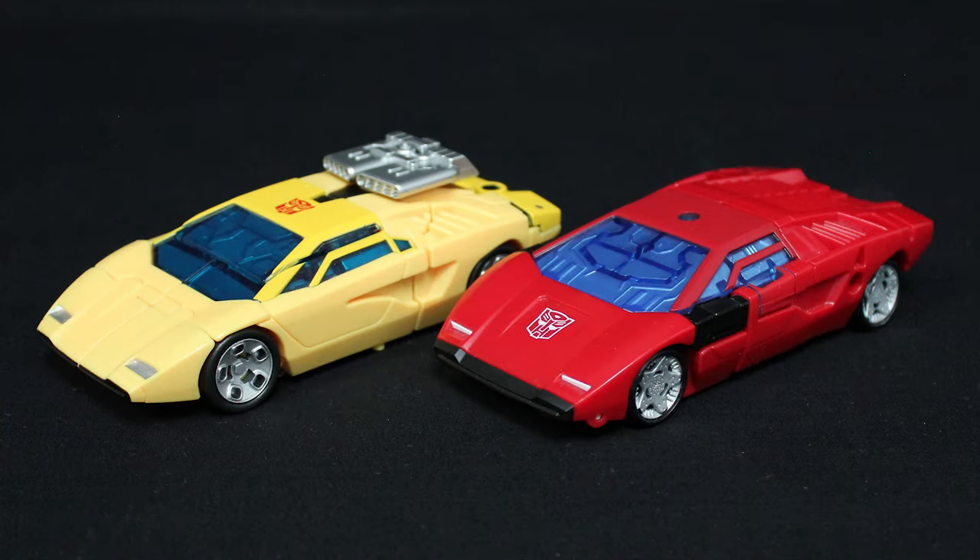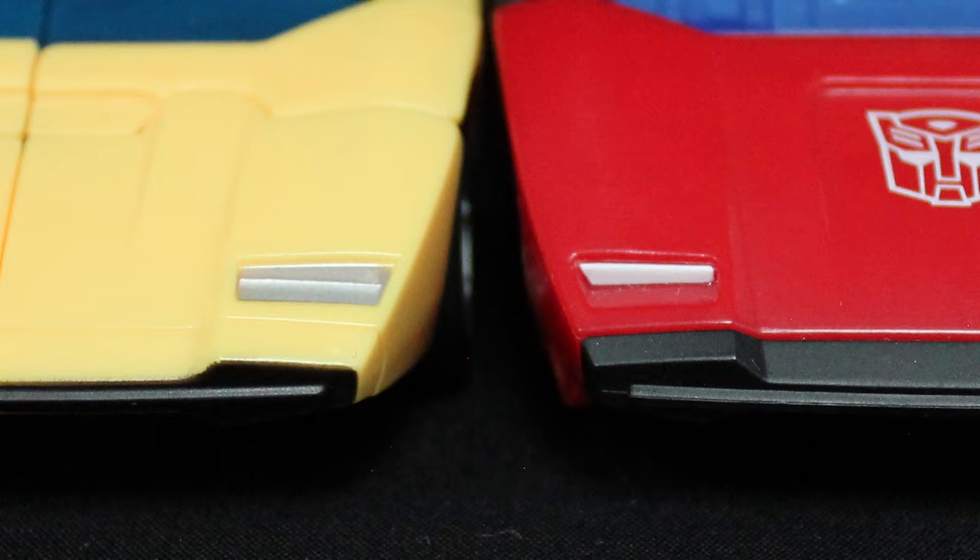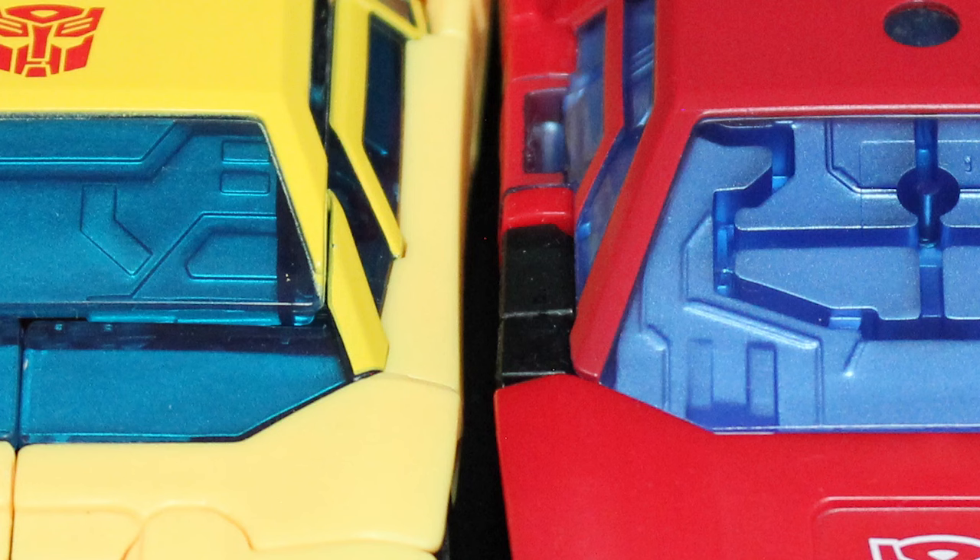Sunstreaker and Sideswipe from the War for Cybertron trilogy look cool together, and emphasising that brotherly bond, the cars are sculpted pretty similar despite being completely different moulds, right down to the tech details visible through the windscreen.